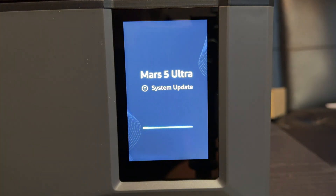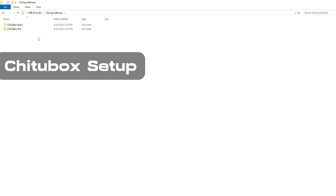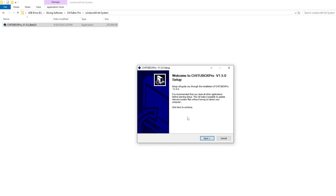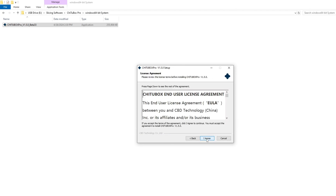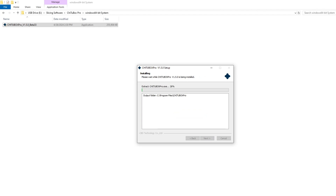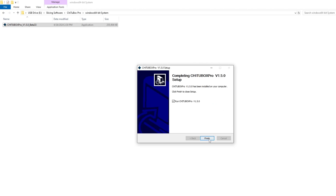Now that your printer is set up, let's head over to the computer and set up the slicing software. Open up the USB on your computer and click on Slicing Software, then click on Chitubox Pro. Select the OS that your computer is running, click on the launch pad, and follow the prompts all the way through. Once it's done downloading, click Finish.